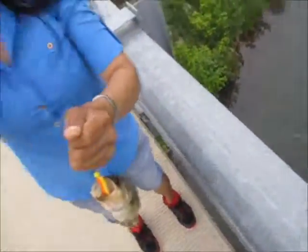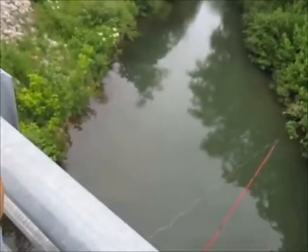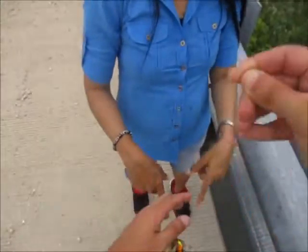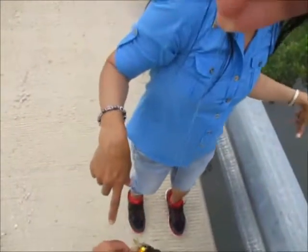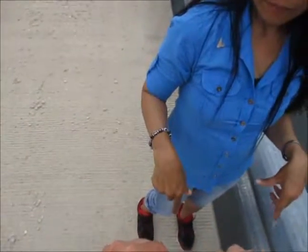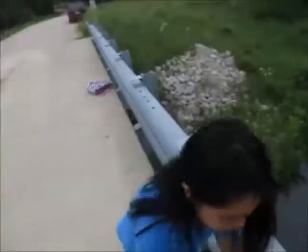You want to give that one to Norma? Put it in the plastic bag. Man, they're in here. How come we never caught a single one last time? No goggle eye. You know what, that's about seven inches. The one you got up is bigger than this. Yeah, now we know they're in here. You want to keep that one for Norma?